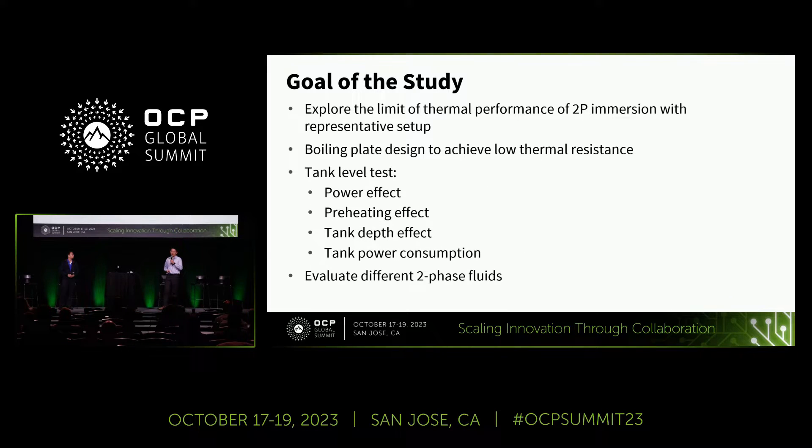The goal of this study is to explore the limit of the thermal performance of two-phase immersion using a representative setup, and also to practice the boiling plate design to achieve as low thermal resistance as possible. We then put the plate into the tank to do tank-level testing, including checking the power effect, preheating effect, tank depth effect, and overall tank performance power consumption. Finally, we will evaluate different two-phase immersion fluids using apple-to-apple comparison data.